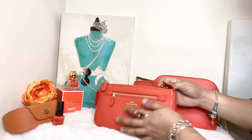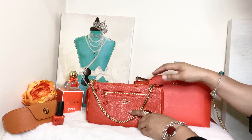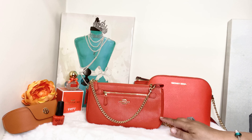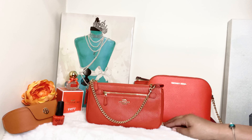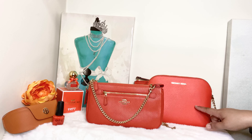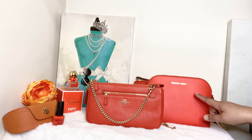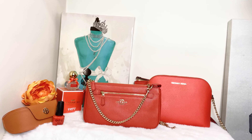So here you guys, I just wanted to go ahead and do a quick comparison between these two bags — the Coach Nolita 24 in the large size and the Michael Kors large dome crossbody in the color Mandarin, with the Nolita in the color Watermelon. Thank you again for sticking it out with me for yet another video. Remember to like, comment, and subscribe, and I'll see you soon in another video.